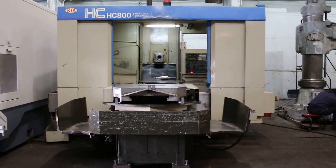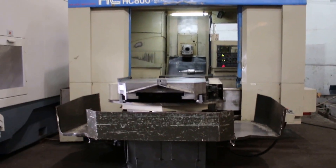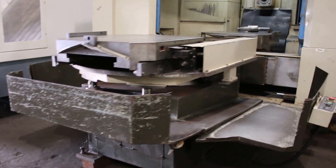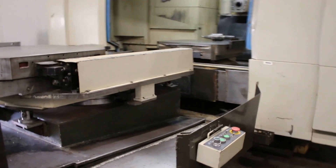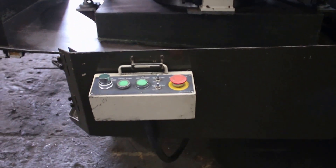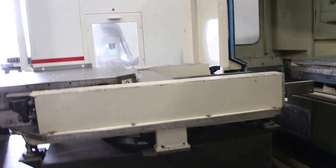It has a one degree index on the pallets. It's a two pallet system, a 4000 RPM spindle, 50 taper, 40 station tool changer, and it runs on a Fanuc 15MB control. We're going to see it run right now.